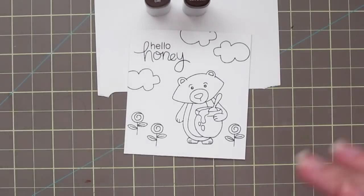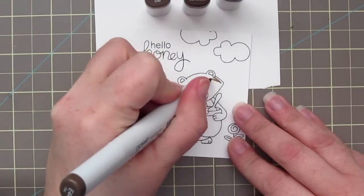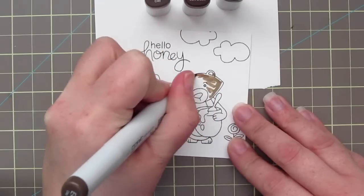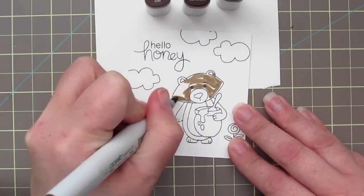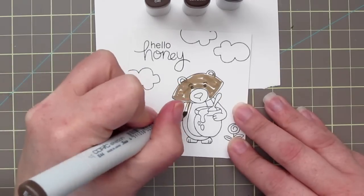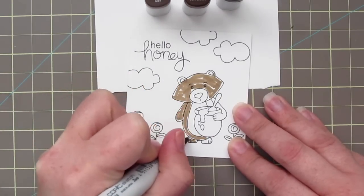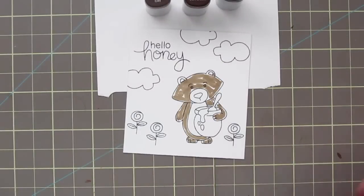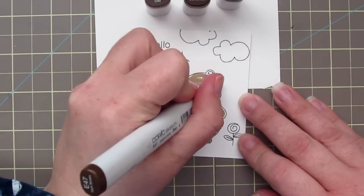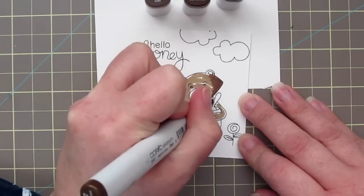So I'm going to start by coloring my image here. I've stamped out a little scene and I'm beginning with the E44 marker, just going ahead and saturating my bear. This is Winston. I'm going to give him a wash on all the parts that are going to be dark brown to get that paper saturated and ready to blend. Then I'm going to go in with my E47 to begin laying in my shadows.